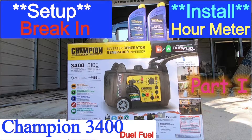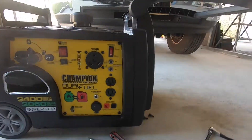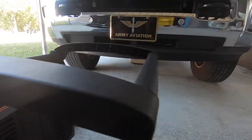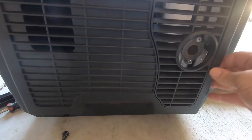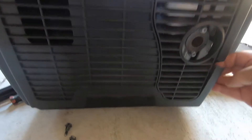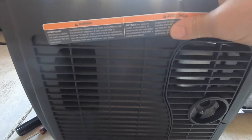In my first Champion 3400 video, I showed the unboxing, taking it apart, and doing the setup. As I was doing the setup and moving it for the first time, pulling the handle out, I realized that this end cover is cracked here, and it's cracked all the way across the top.